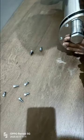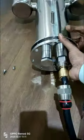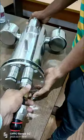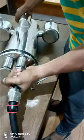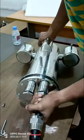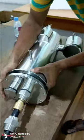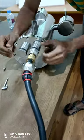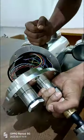First up, let's talk about replacing the lens. Over time, lenses can become scratched or damaged, affecting the camera's image quality. To replace the lens, follow these simple steps: unscrew the protective cover around the lens, carefully remove the damaged lens by unscrewing it, take the new lens and screw it into place, then replace the protective cover.